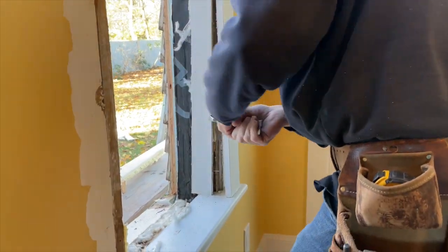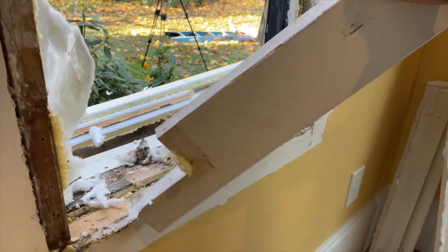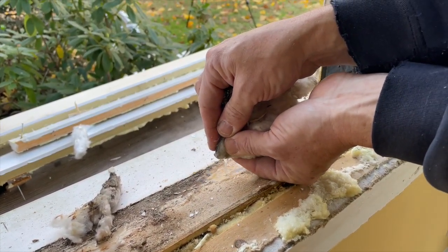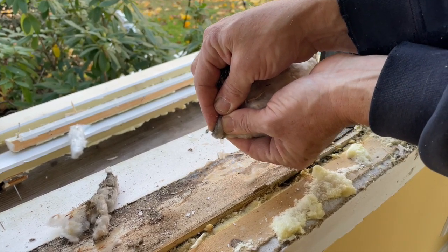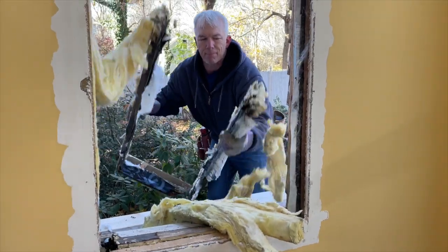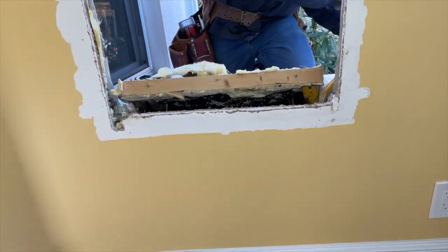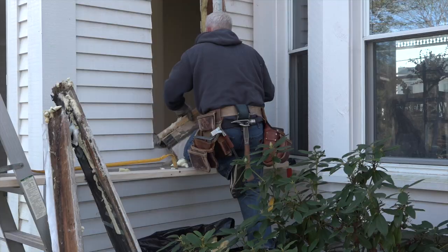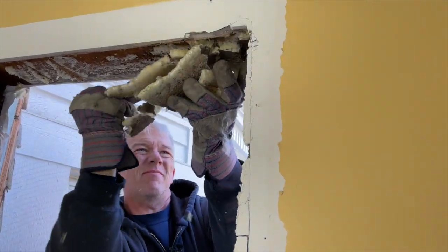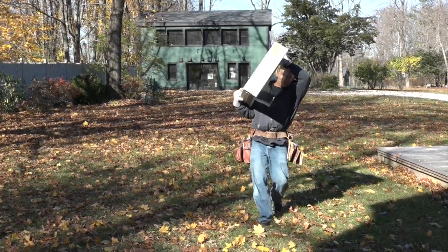Inside, he removes the trim so he can remove the old window jam. It turns out some water had been leaking in over the years, but sloping the sill forces excess water to run out and away. Gravity works — there's no water damage to this window opening. With the old jams and sill removed, he cleans up the opening, cutting back the old pan flashing and prying off the old canned foam that sealed the inside perimeter.